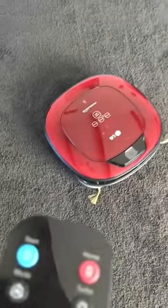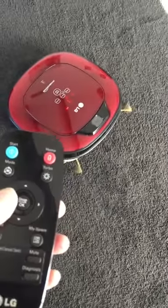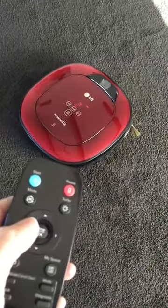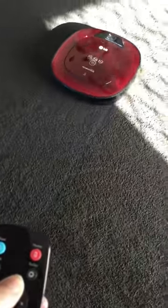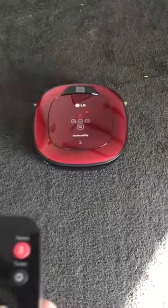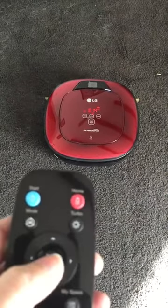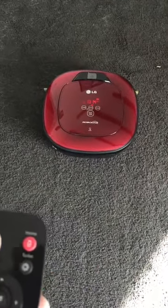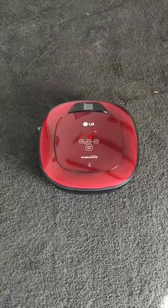Okay, I'm going to drive it manually now using the directional buttons. I'll turn it and move it forward. I'll drive it to about here and show you the spiral spot mode. Spiral spot mode — and start. It says 'please empty the dustbin after completed.'